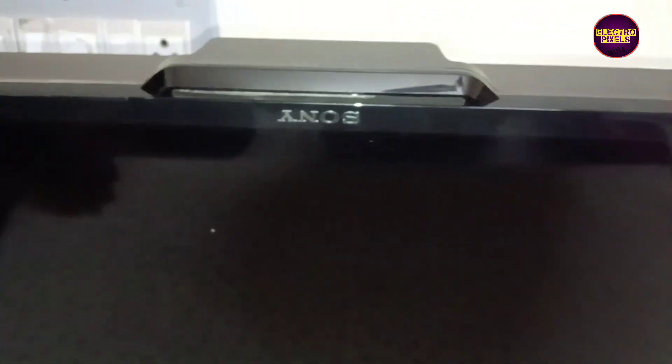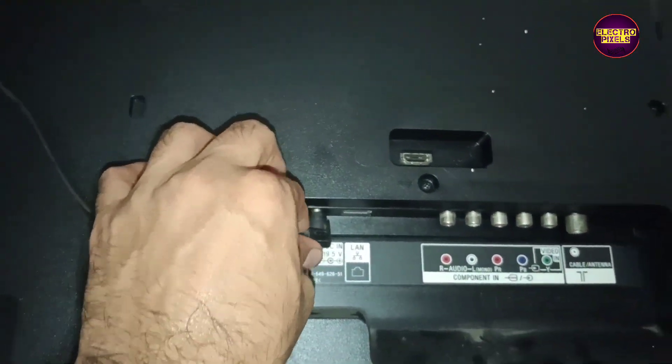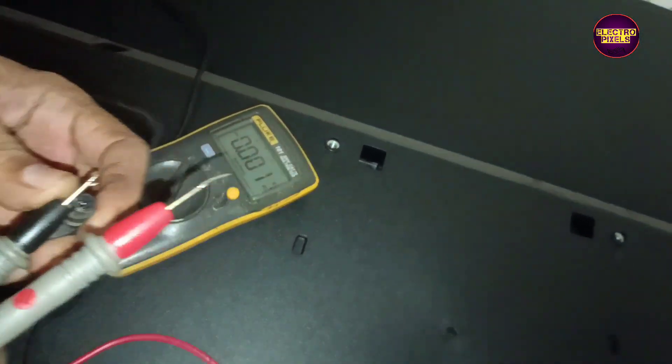Today we are going to repair this 40-inch Sony LED TV that came in for repair with the fault of a no power issue.